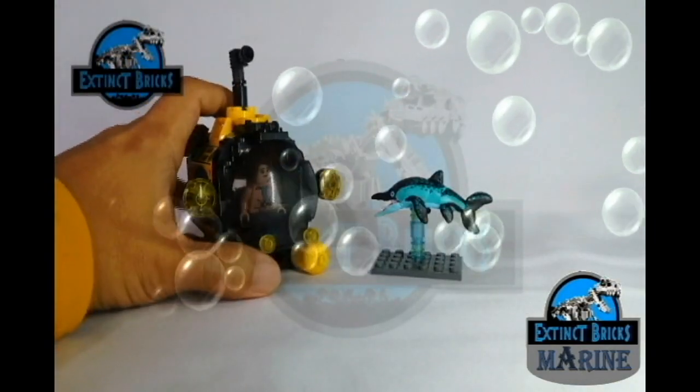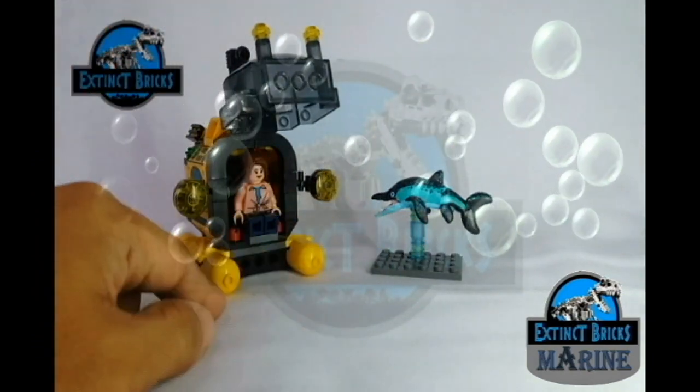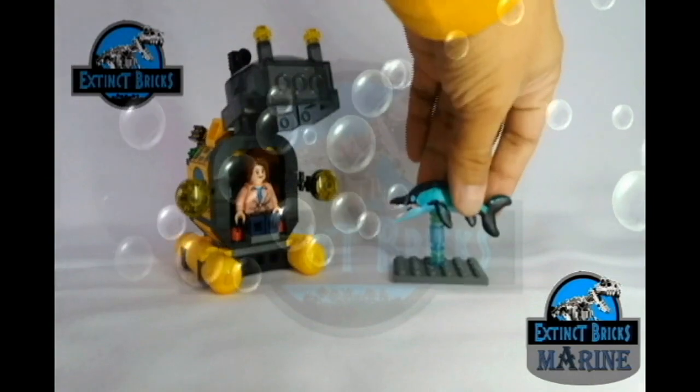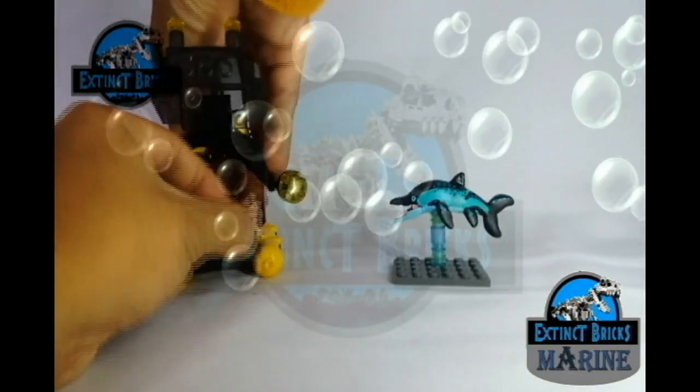And here comes the Extinct Bricks Submarine Explorer! In this submarine is Moira, and she will be helping me out with the feature of the Ichthyosaurus. Let's bring Moira!